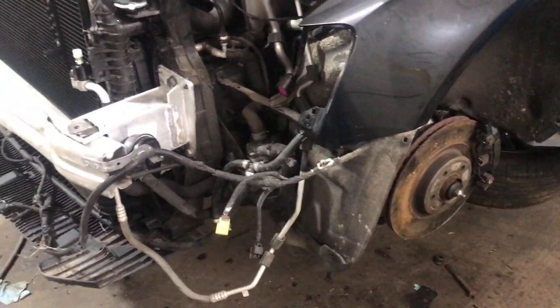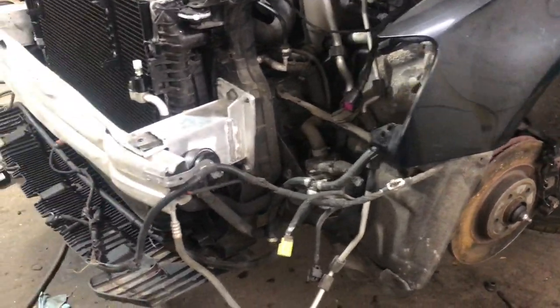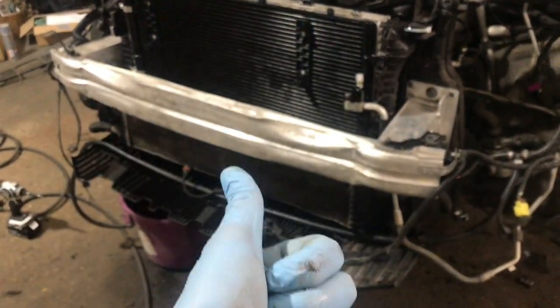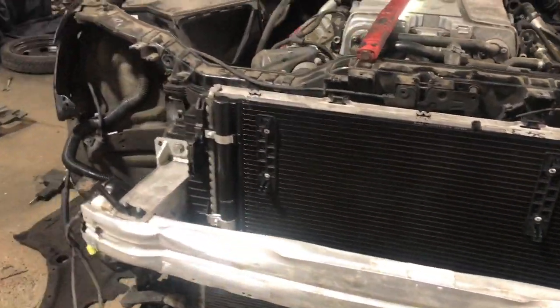Don't want to go too far because obviously it lost about a litre of fluid in the gearbox. Ideally I don't want to really drive it until I've done a gearbox service. I'm going to do a full major service on this as well — Stronic filter, engine oil, spark plugs, air filter, pollen filter — the works.